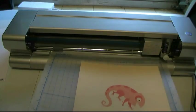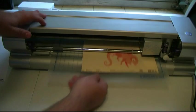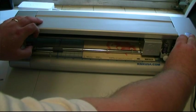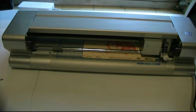So anyway, let me go ahead and load that in the machine here, and lower my roller by using the levers on both sides. And now we're ready to cut.